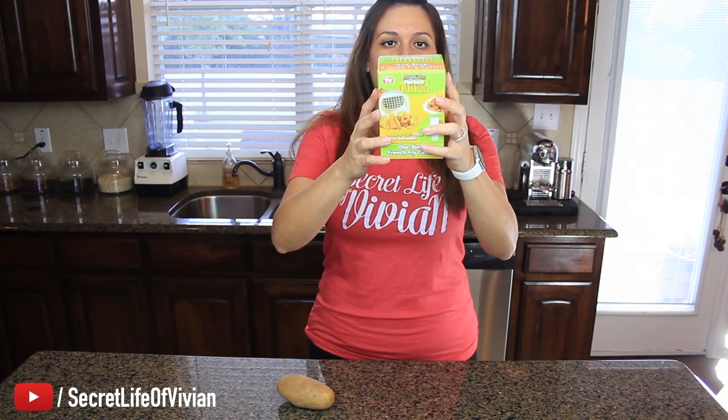Welcome back to another Vivian Tries. Today I have another As Seen on Television product. Did you guys see my last video? The packaging on some of these As Seen on Television products looks a little shady — makes it seem like the product is not gonna work.